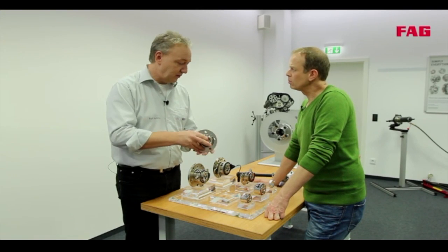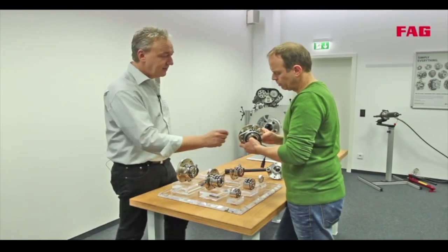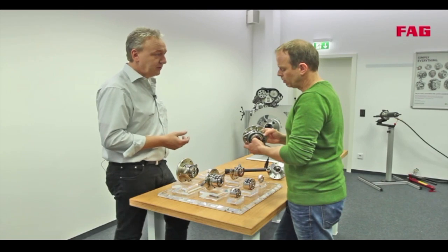That means less work for the mechanic — it's quicker, so the job's done faster. But here we have a flange on each side — that's the third generation bearing. One flange is fixed to the knuckle, and the other is attached to the brake disc and the wheel.